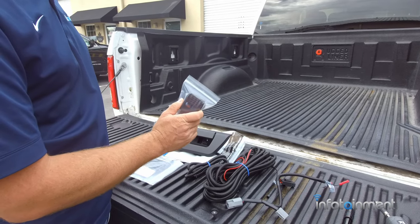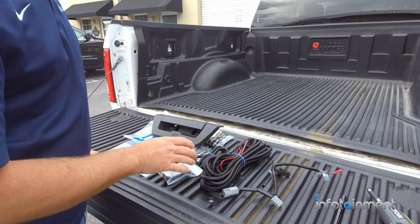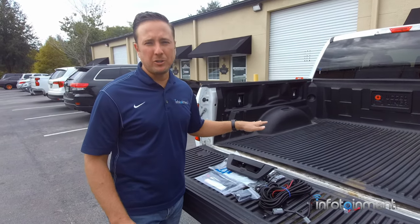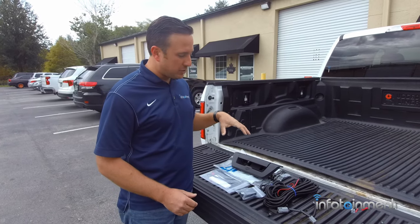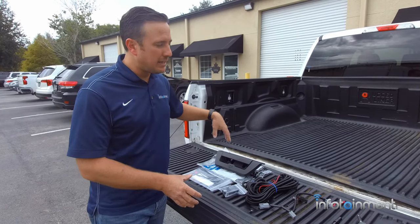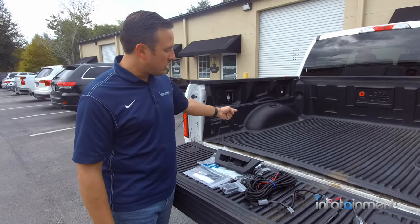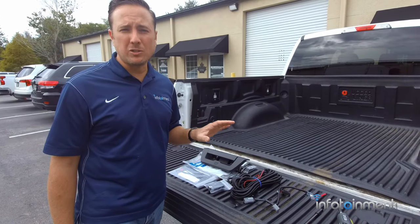We have a blog post on our website linked to this video that talks about the differences between aftermarket and factory. Those of you who are pre-wired under your tailgate handle will have five or more wires in the loom going to the handle. We'll have pictures on the blog post explaining it. If you have five or more wires in that loom, you're already pre-wired for backup camera, and the factory option may be easier. But most of you will only have two wires — that's when you'll want to go with the aftermarket one, as it's a much simpler install.